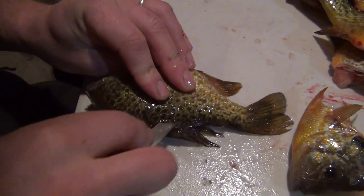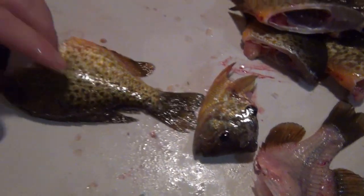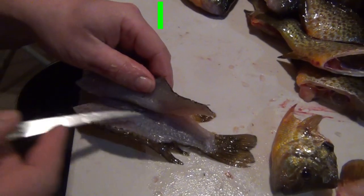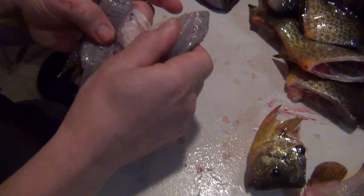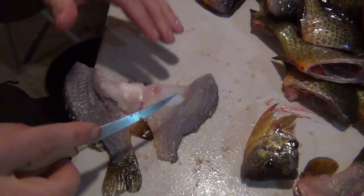Once I've gone out to the end of the rib cage, I pop through and go out to the tail. Then I put a little pressure on and start to turn the fillet over the top of that rib cage. Once I've gone barely a quarter of an inch, I just tear the rest of it off.